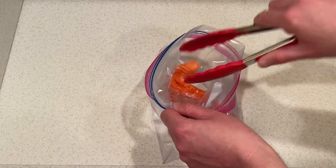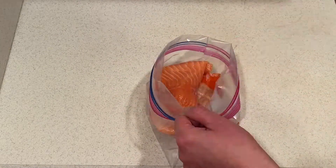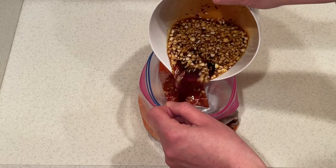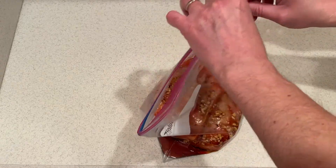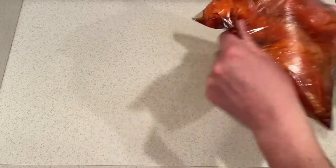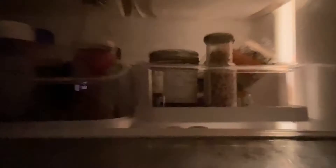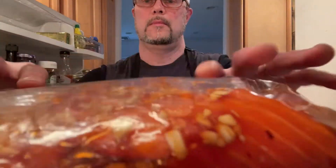Now mix it good to combine. Place the salmon pieces in a sealable bag. Pour half of the marinade on the salmon and save the other half for later. Now seal the bag and shake it well to coat the salmon with the marinade. Let the salmon marinate in the refrigerator for at least 30 minutes.